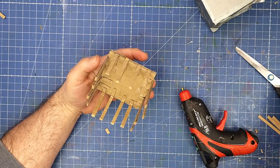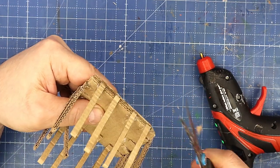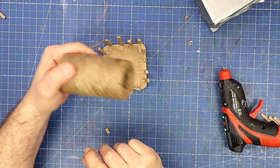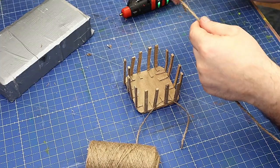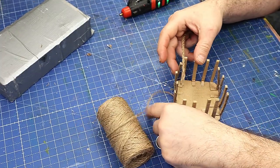I'm now going to round off these little corners just a little bit so they're not pointed. I've taken some twine and done a three-strand plait, and that's what we're going to make the basket trim out of.